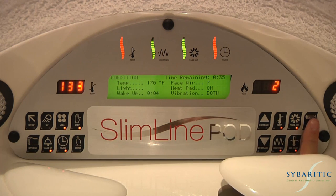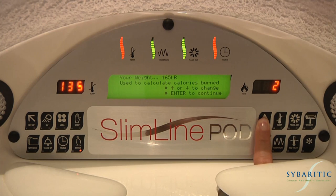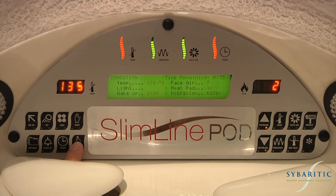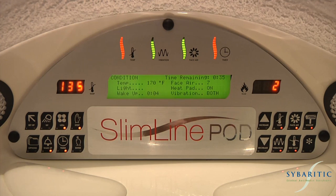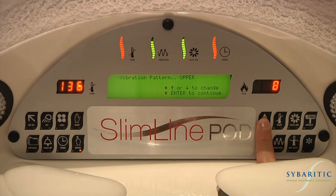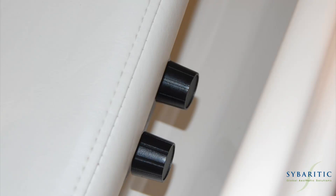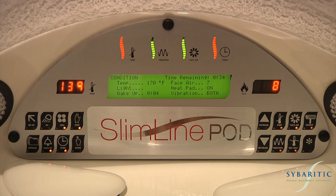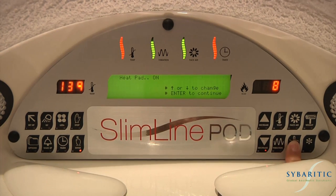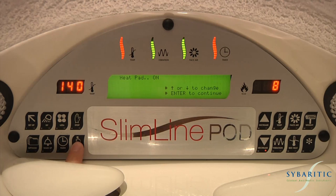Weight entry: at the start of your session, you were prompted to enter your weight. This can be adjusted at any time during your session by pressing the weight entry key and using the arrows to adjust your weight. Press enter to continue. Massage vibration: press the vibration key to enable both motors or either upper or lower. Press enter to continue. You will then find two round knobs located on the right side of the contour bed — one for the upper motor and one for the lower motor. These knobs can be used to adjust the speed and pattern of the vibration for both motors. Bed heat: press the bed heat button to either turn the heat pad on or off using the arrow keys. Press the enter key to continue.